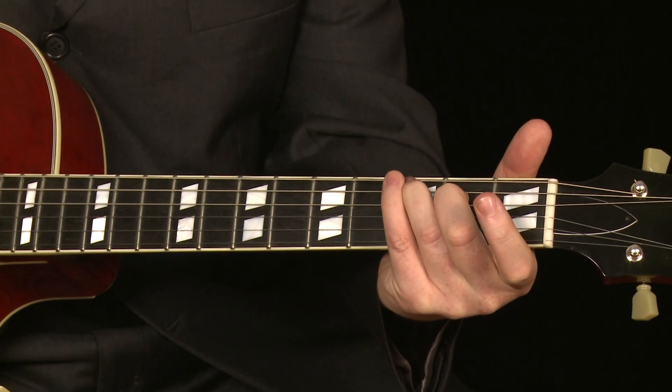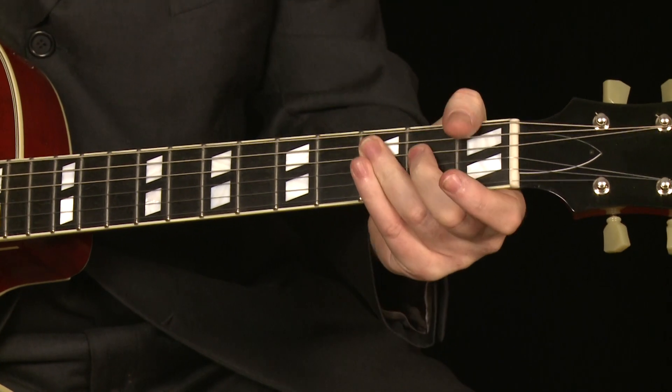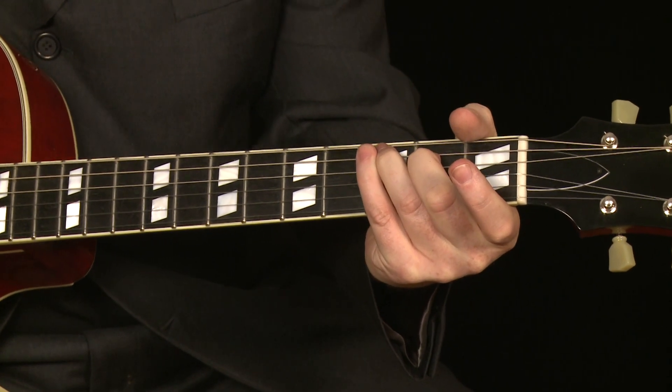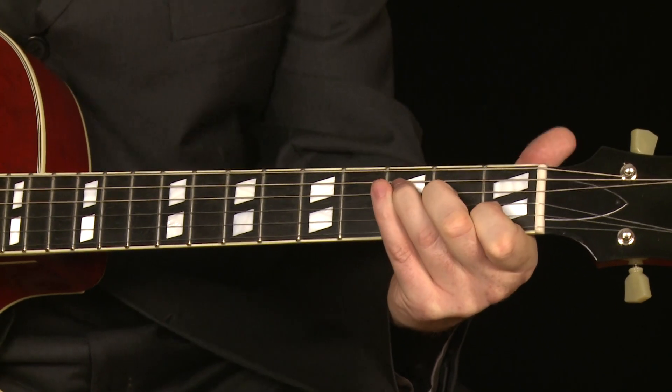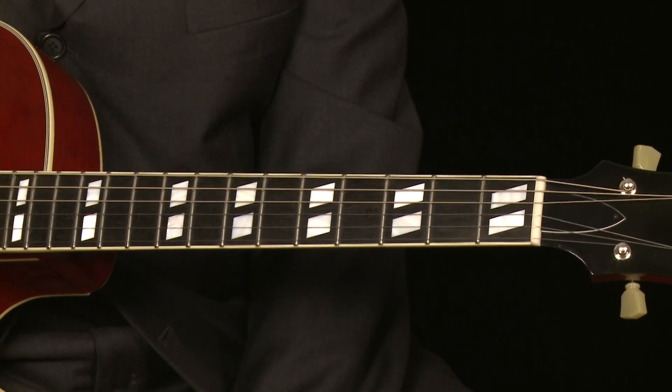Without getting into a jazz standard, I'm going to show you something that's really cool using those two shapes. Using the C major 7 — that nice breezy, very summery kind of chord. So there's our C major 7, and there's an F major 7: 3, 2, 1, open.